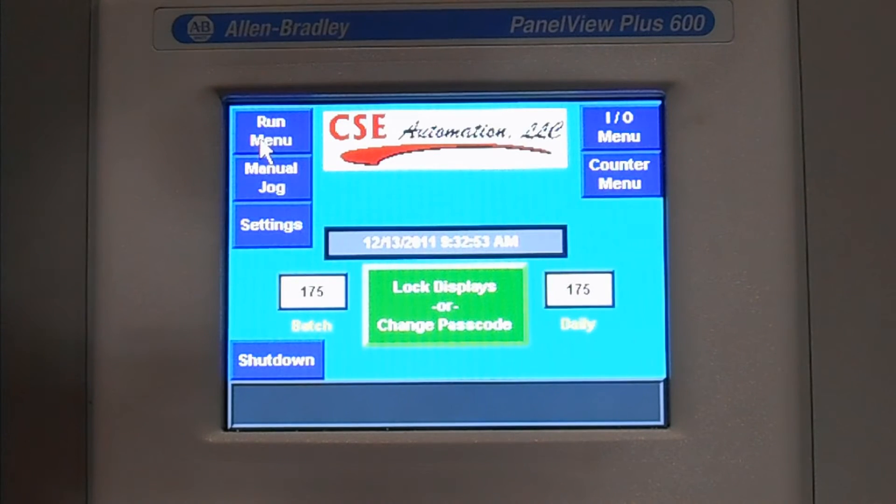Let's get started. This is a review of the HMI for the Premier Drawer Box Builder. From the home screen we have multiple buttons that we can access to give the operator different features to perform functions on the machine.